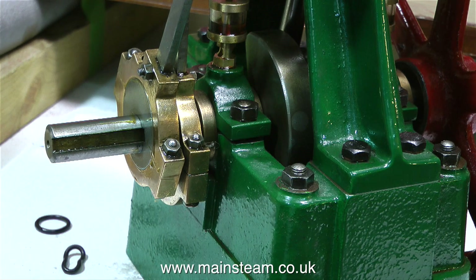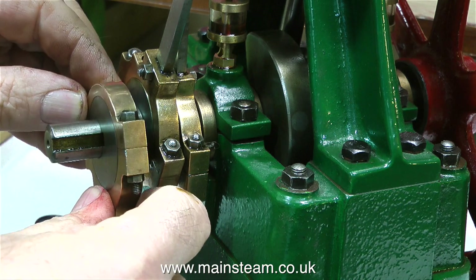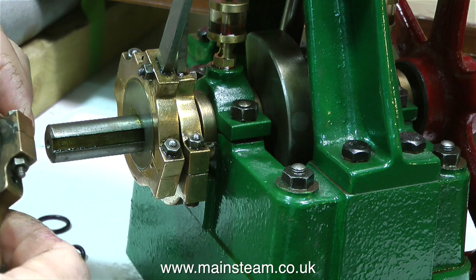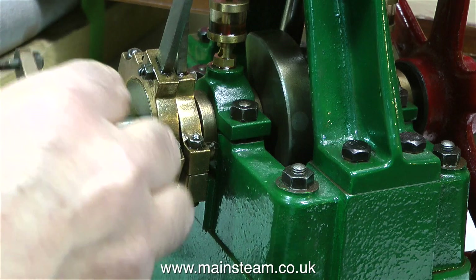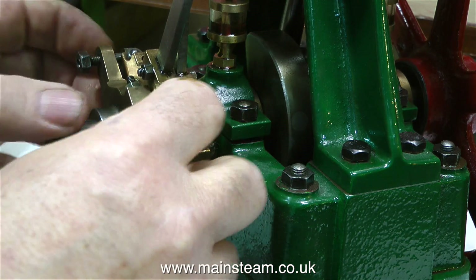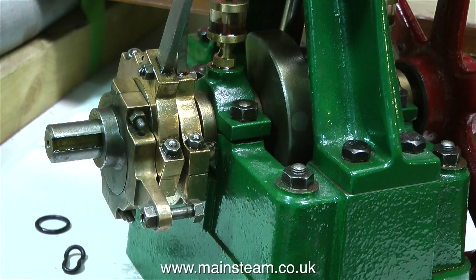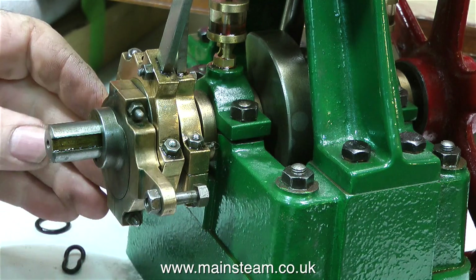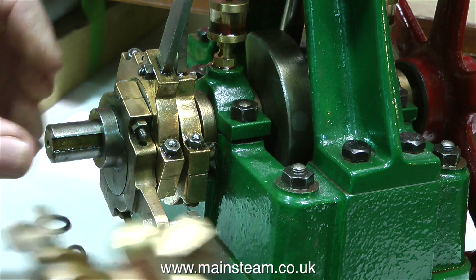Fitting this boiler water feed pump is not a difficult job, but it does involve drilling a couple of holes in the main casting and threading these to 2BA. One small problem I've just noticed: the eccentric will not fit flush up against the other eccentric because there is a nut in the way. I could remove it, but I don't want to as it's holding everything in place. Instead, I'll remove the excess thread and clean up the end of the nut.